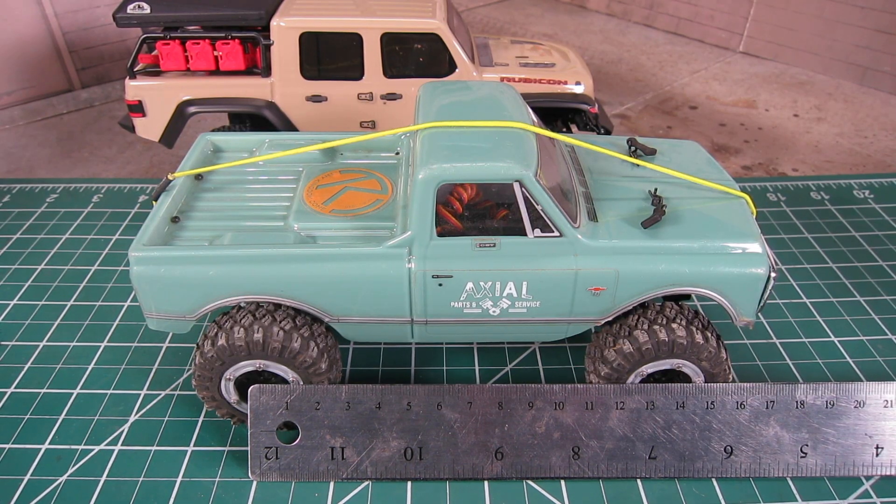Here's a C10 in comparison, and you can clearly see the difference in the overall length. The C10 is at 133mm long.